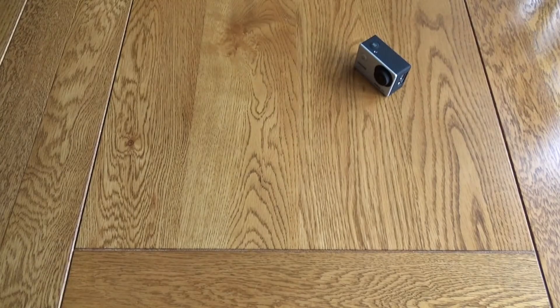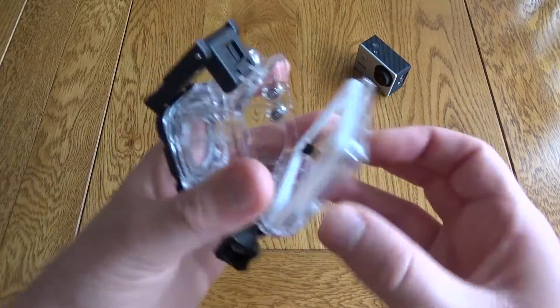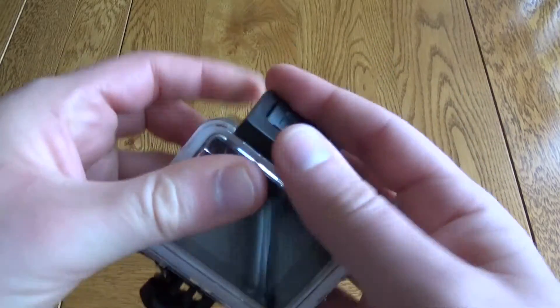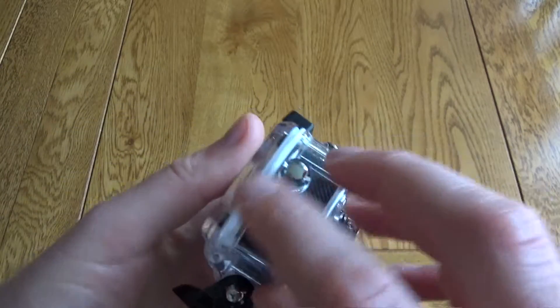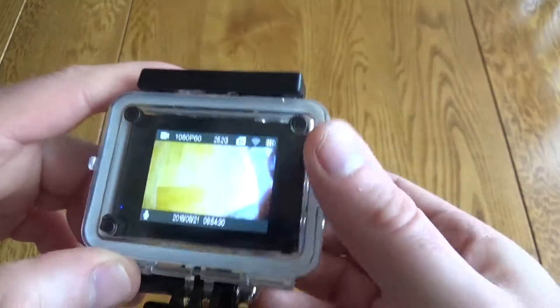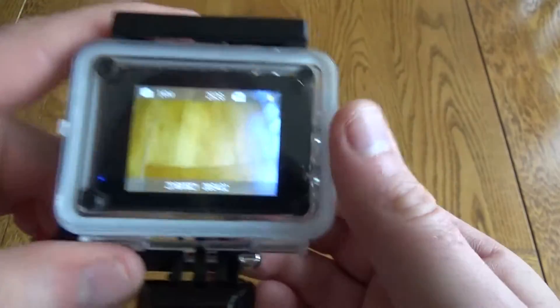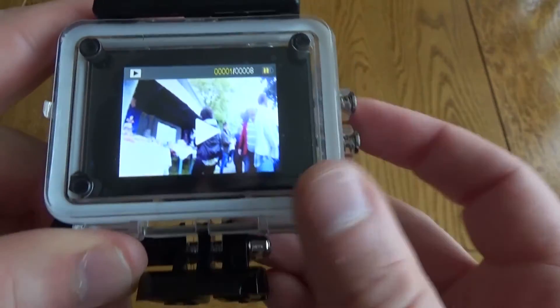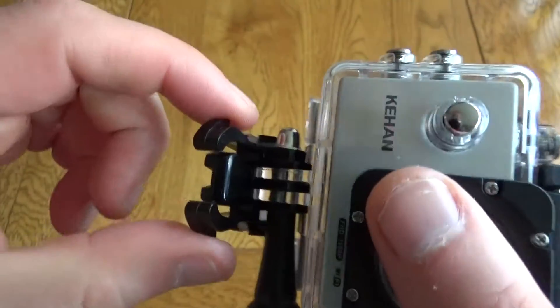As well as the camera you get a waterproof case — the camera just slots into this and you still have access to all the controls. Once it's closed up, you've got buttons around the side that still allow you to make use of all the controls. For example, you can select a different mode: you've got video mode, picture mode, slow-mo mode, and then review mode, and you can also change the settings.